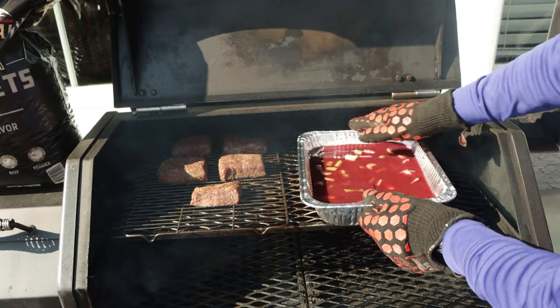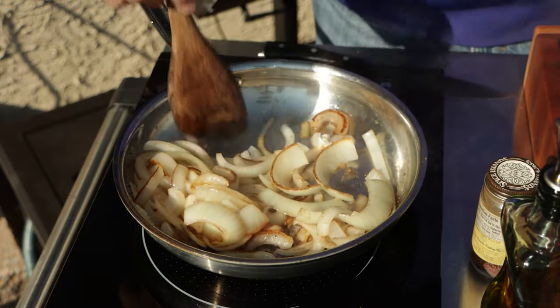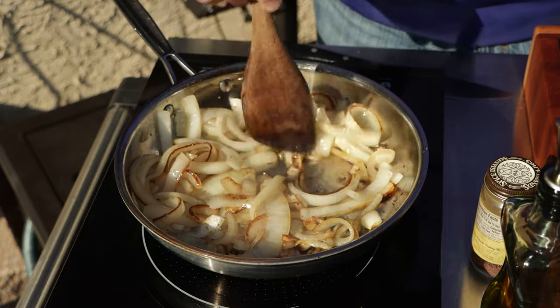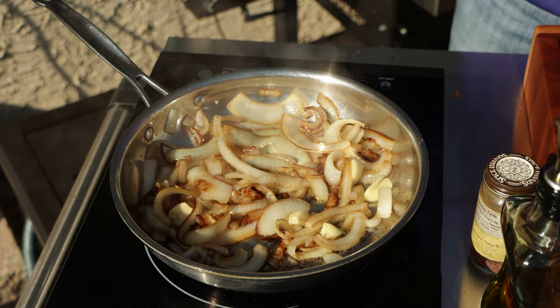We put our broth on the Yoder uncovered to get a whole bunch of smoke into that liquid. The reason is that when you smoke just the beef and put it in the braising liquid, the smoke kind of gets washed off — it's just not as intense as if you ate that meat right away. So I wanted to get a bunch of smoke in that broth. We continued to render down our onions, and once they got translucent with a little bit of color and a nice fond on the bottom of the pan, I threw in five pieces of garlic and warmed that up for about two minutes.